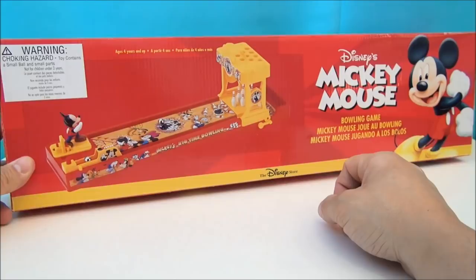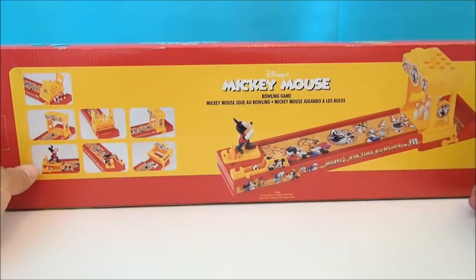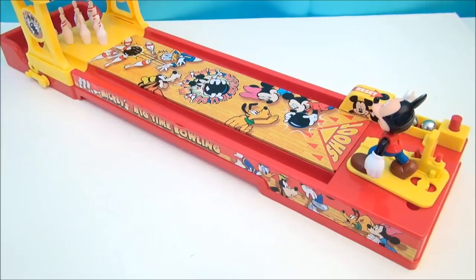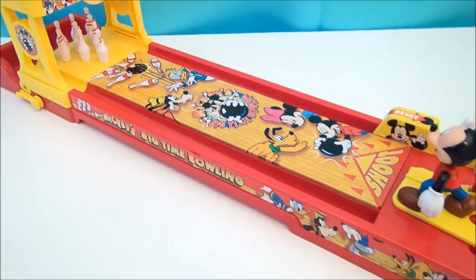Hot dog, hot dog, hot diggity dog! It's Mickey Mouse bowling game — check it out! Little tabletop bowling game featuring everybody's favorite mouse. This is Mickey's Big-Time Bowling. On the back of the box you can see just some details, showing what's going on up close. We're gonna take this all out, get the pins set up, get the ball ready, and have ourselves a little game — a frame or two of bowling. We put this all together, put some stickers on it, and she's ready to go.